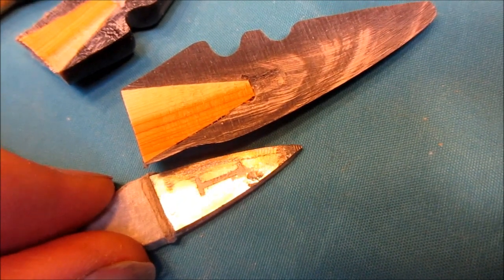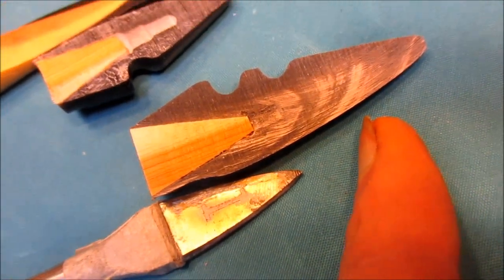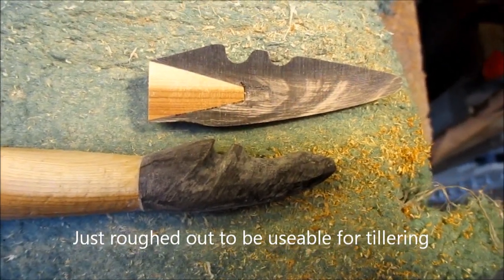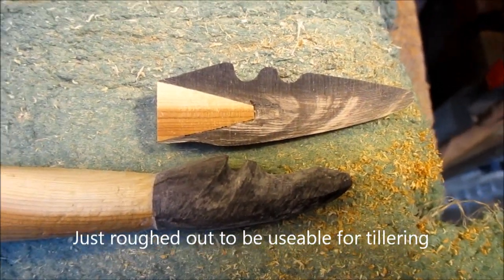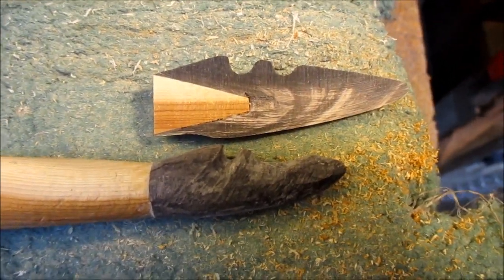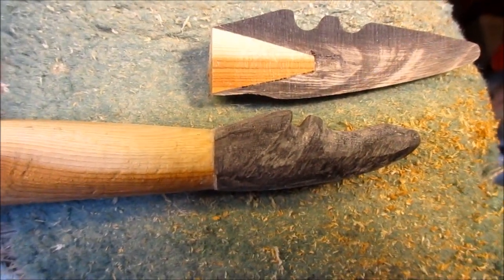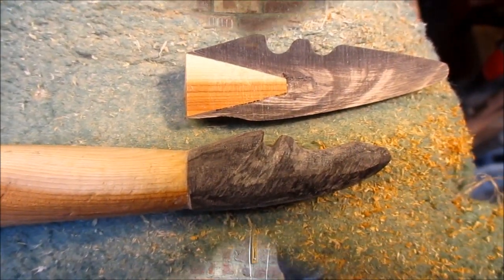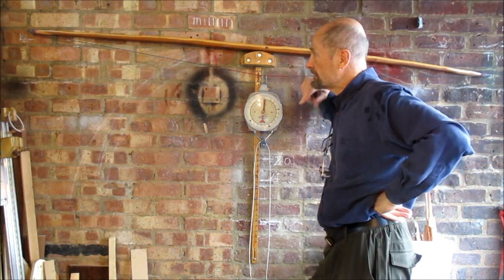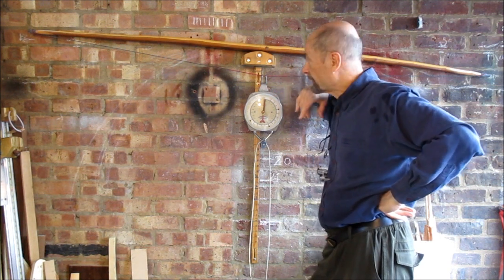I've got a smaller diameter hole but it goes in deeper, and the finished knock on the new knocks are much shorter than that. The new knock is shorter, more elegant, slightly smaller diameter where the wood enters the knock. I've put new horn knocks on, sawed an inch off each end, and it's been heat treated. That's a lot straighter.